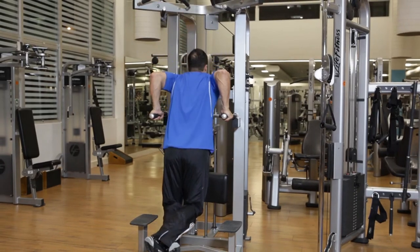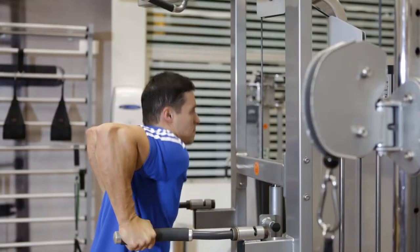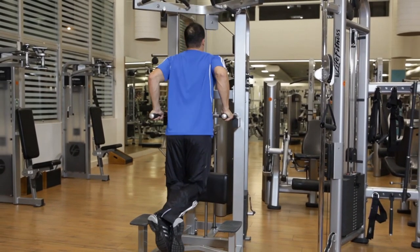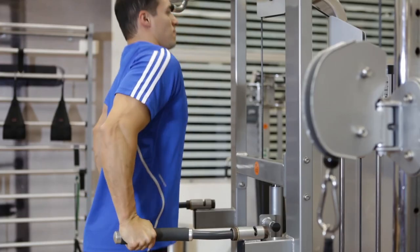Inhale as you lower yourself by bending your elbows until your triceps feel fully stretched. Exhale as you use your triceps to lift yourself back to the starting position. Hold the contraction for a moment and then repeat the movements until you have completed all of your reps. Keep your elbows pointing back throughout the exercise.